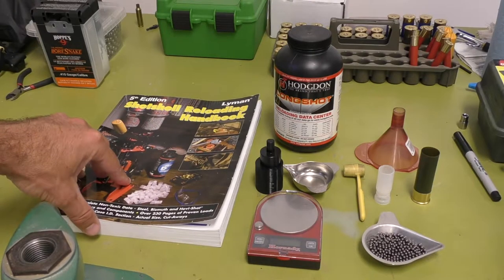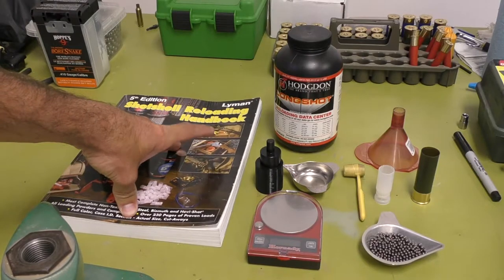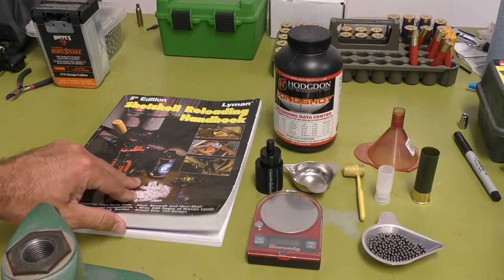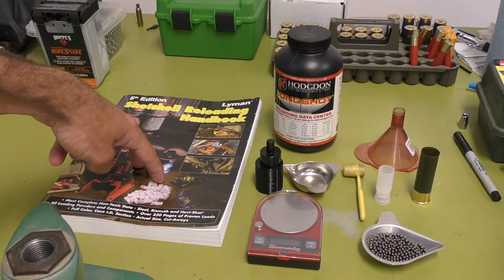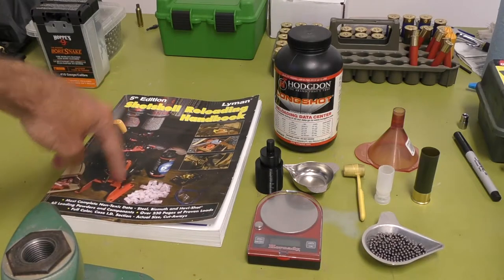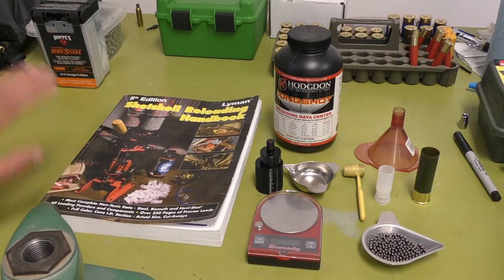You're definitely going to need some type of published load data. This reloading handbook doesn't have that many steel options — it's got some — but there are a lot of online manuals you can buy. BPI has a great one called the Status of Steel. It has a ton of steel options, anything from light dove loads, quail loads, duck loads, goose loads — you name it.